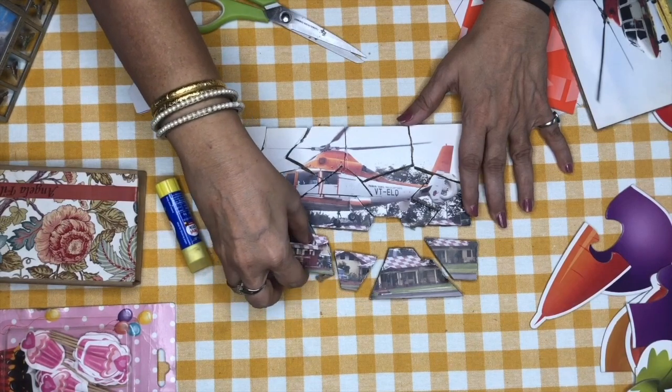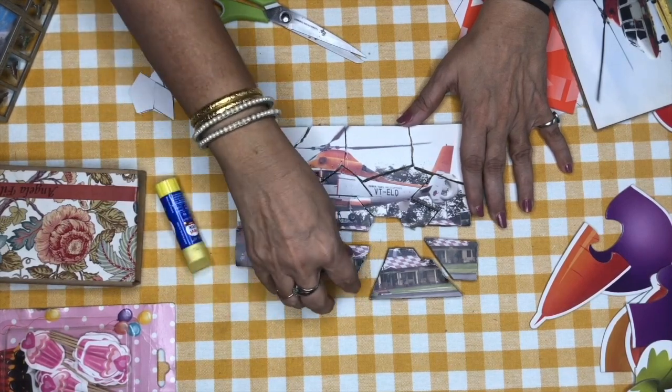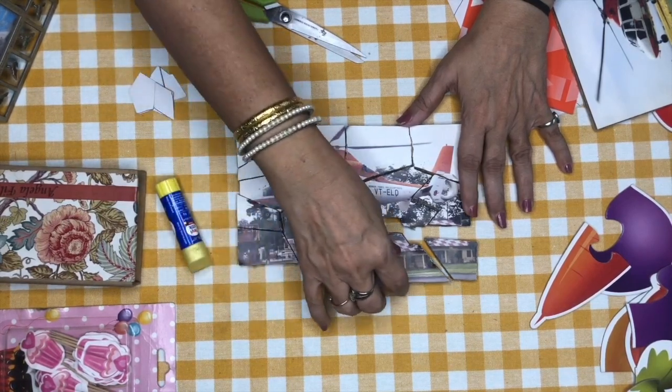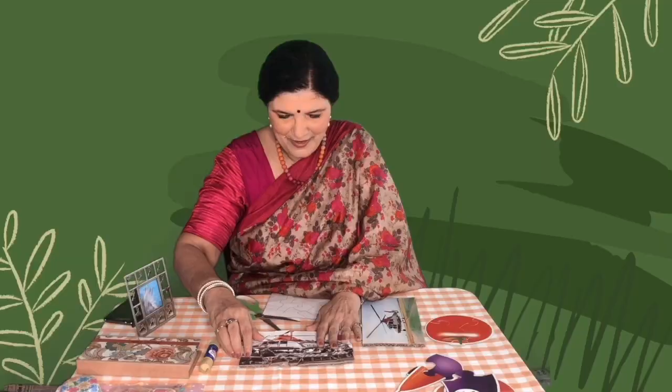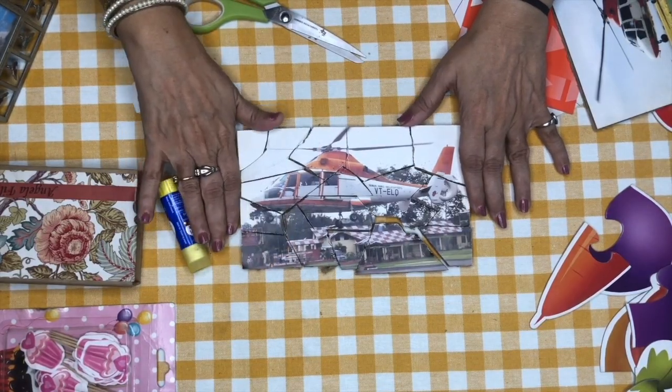Now look at your picture on the phone and put the pieces of the puzzle together like this. We made a picture puzzle ourselves — of the helicopter — by putting all the pieces together. So now you can make puzzles at home yourself, and every day you can have a new puzzle. Enjoy yourself, have fun. Bye!